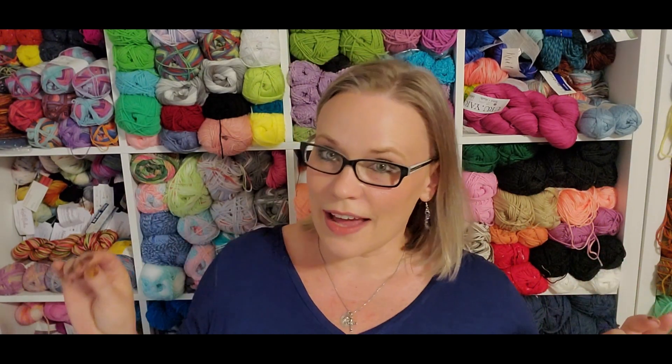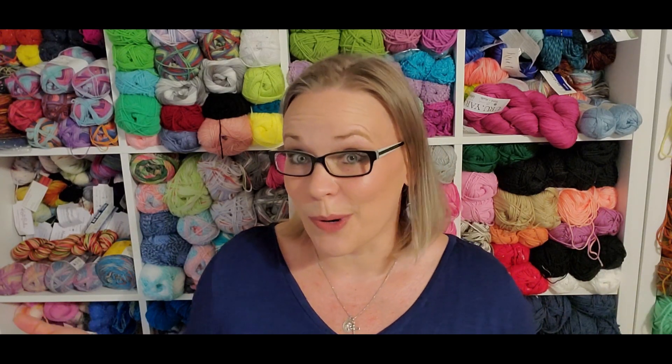In no way, shape, or form am I affiliated with Southern Skeins — I am paying for this 100% out of pocket. I am doing the two DK weight skeins, the Not Your Stock yarn with an add-on skein, so I can get a little bit further with anything I want to choose, and I have more yarn to work with.